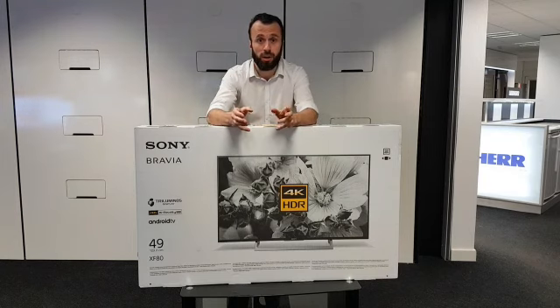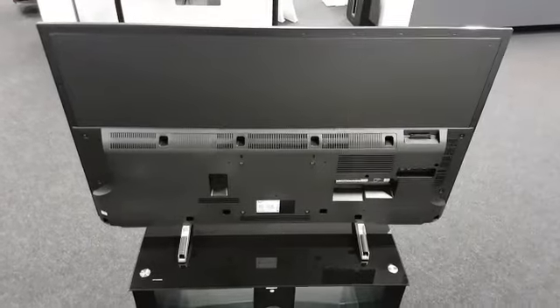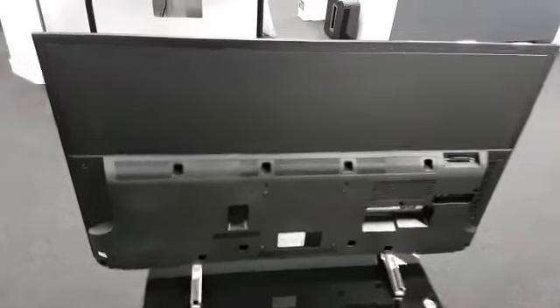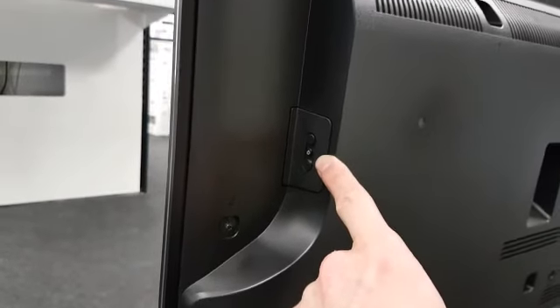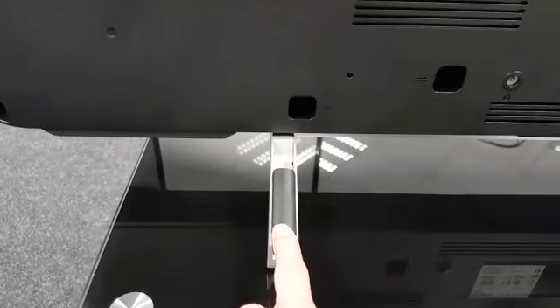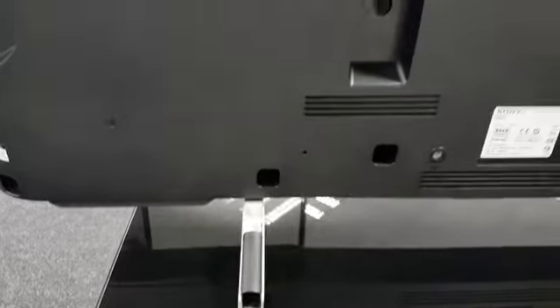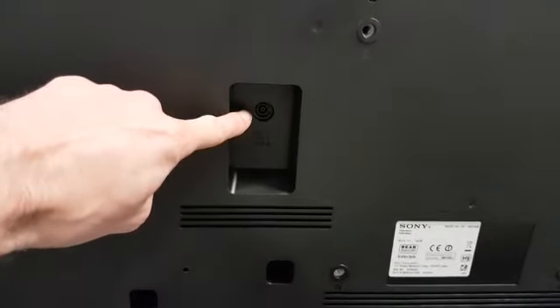We're going to talk about what it does and what you get, but first of all I need to get this out of the box. So here we have the back of the set. As we go around to the side, we can see we have the TV button controls — the on/off, the volume up and down. This can also be used to change channels and other features. Then we come down to the first leg of the pedestal — you've got a cable mount tucked away in there, and above that we have our power supply for the TV.